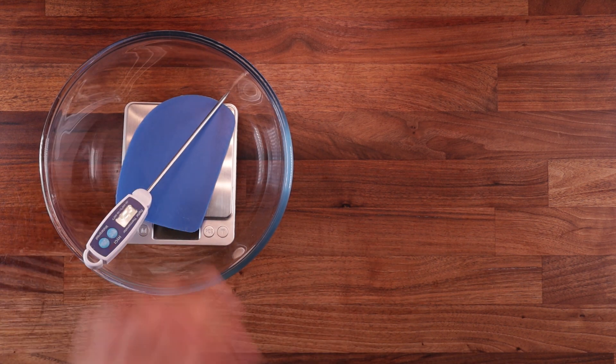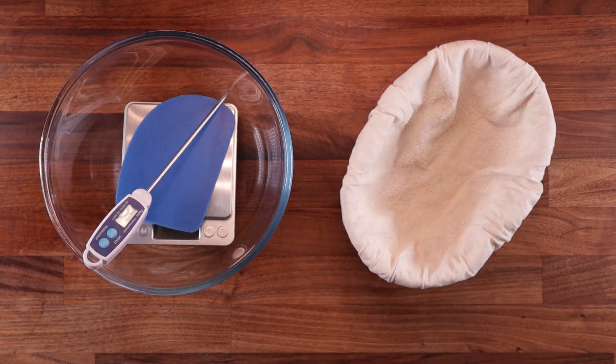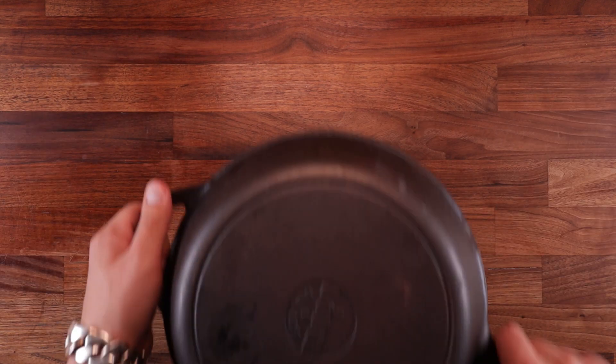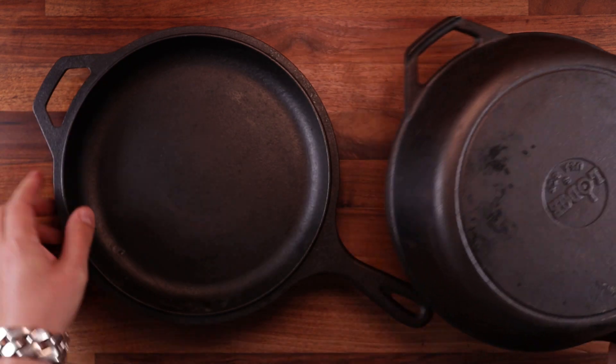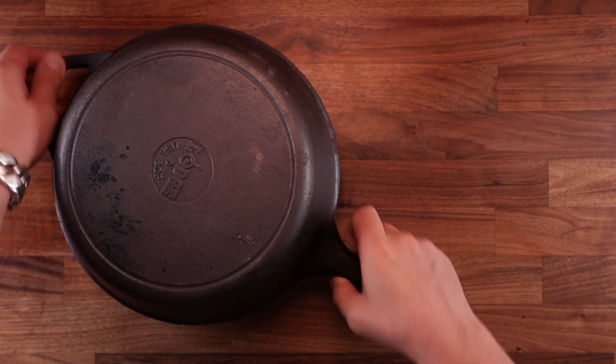On to the equipment: a bowl, scales, a dough scraper, a temperature probe, a proofing basket, and something to slash your bread with. I'm going to use a razor blade but you can use a sharp knife. The other important piece is a cast iron skillet with a lid — it's perfect because it traps steam inside and makes the bread rise a lot better.